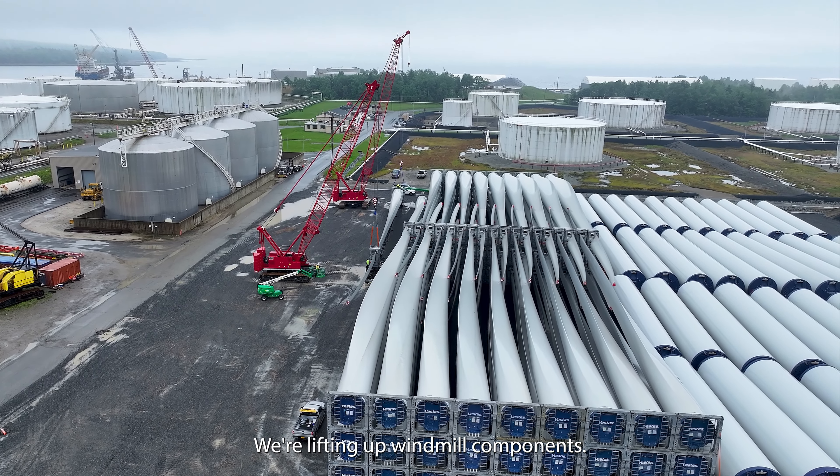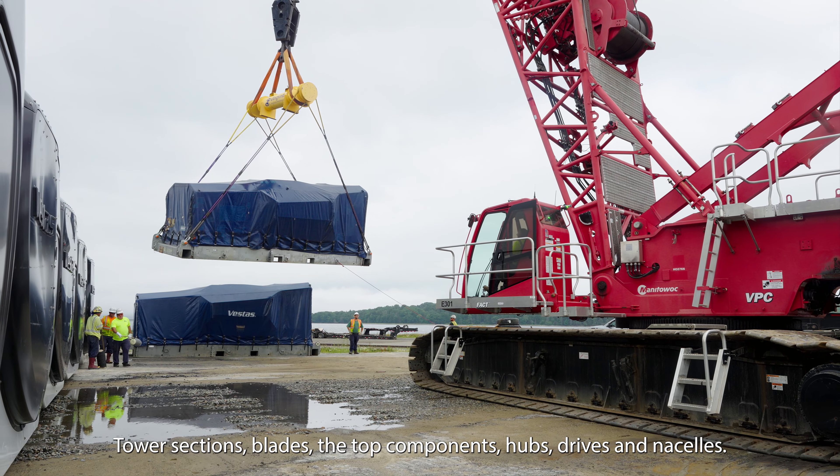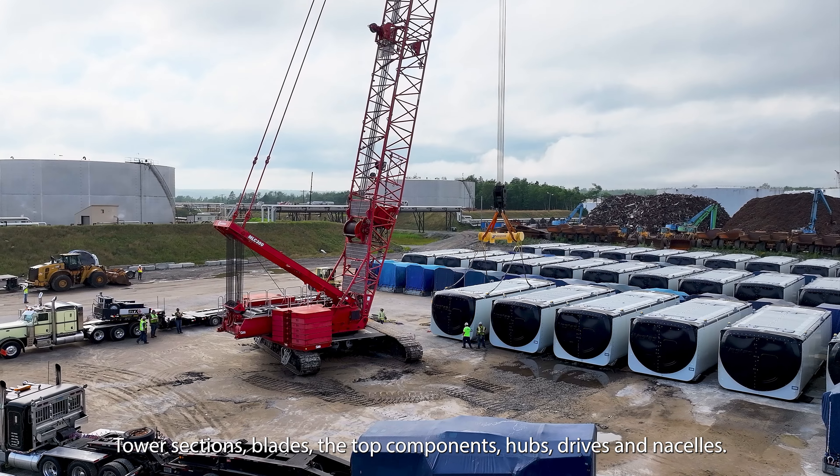We're lifting up windmill components: tower sections, blades, the top components, hubs, drives, and nacelles.